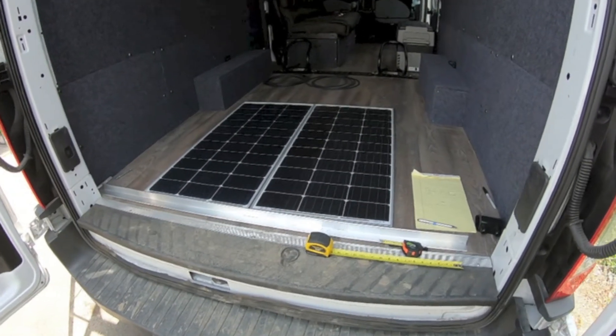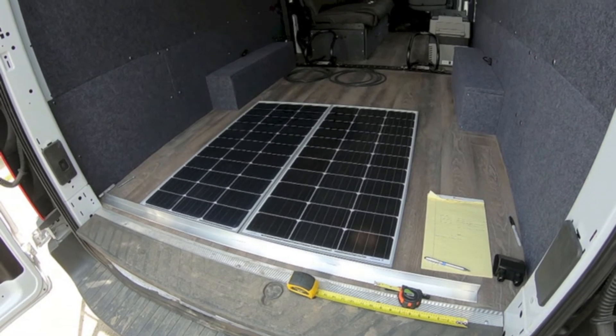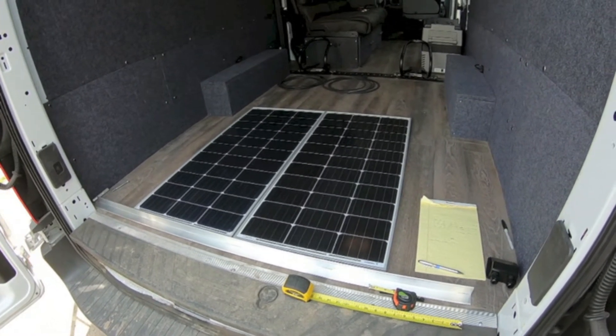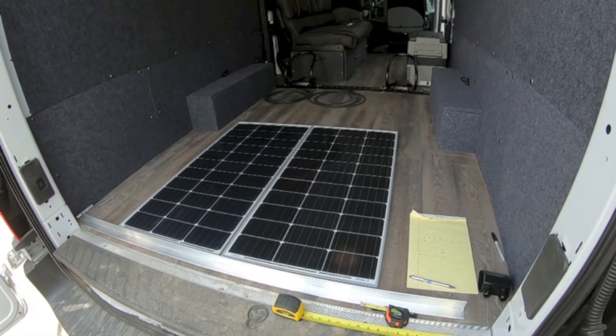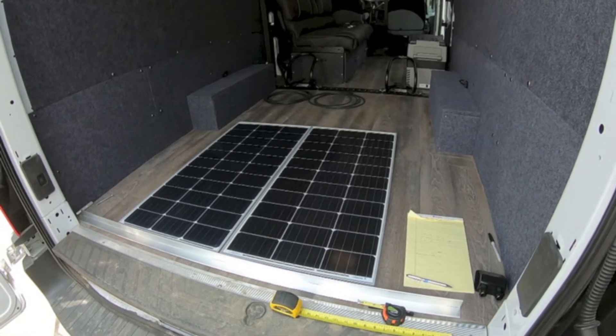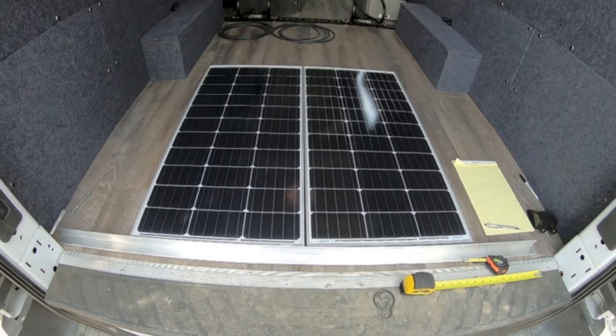Hey everybody, so I'm just getting started with this solar panel install. Yesterday I hooked everything up to make sure everything worked okay — I had the solar panels out in the sun, hooked up to the charge controller, had that hooked up to the battery, and the charge controller was indicating that everything was working fine. So now I'm ready to make things permanent.